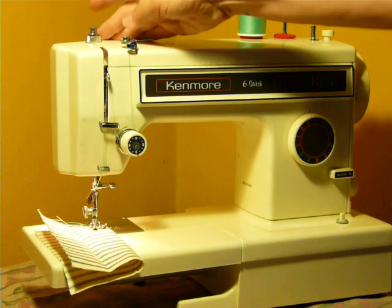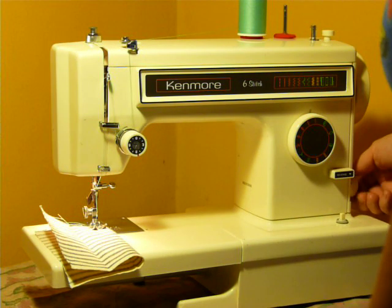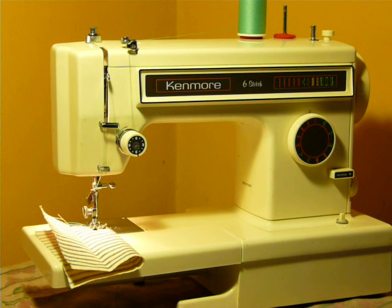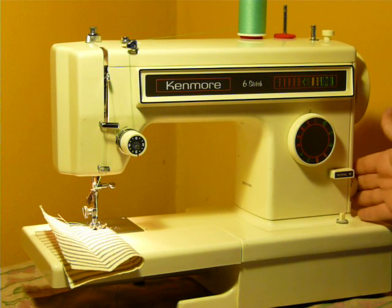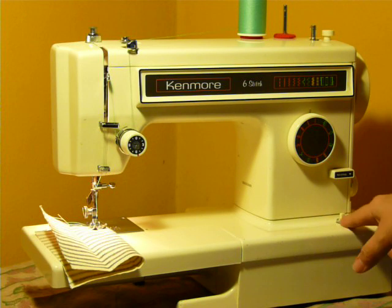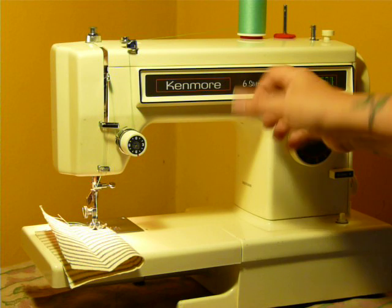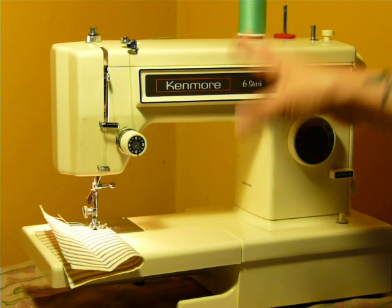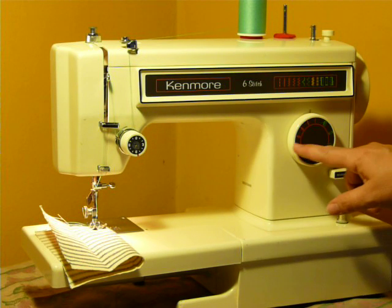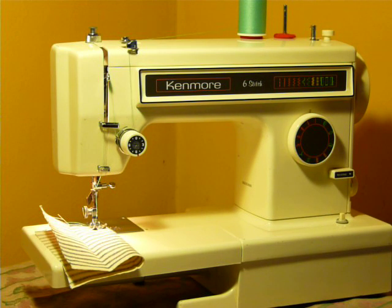Nice little machine. Good clearance under the presser foot — it's nice and smooth. We'll start out with a straight stitch. This one has the stitch length adjustment over here on the end. Here's your reverse, and this is your power. Your zigzag has four different widths. It doesn't really have a stitch width adjustment per se — an individual one. Your zigzag is adjusted by these four settings here.